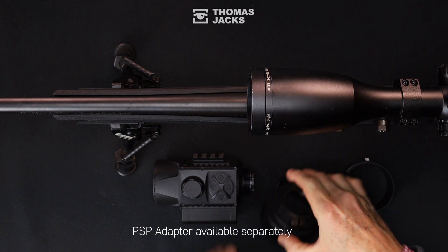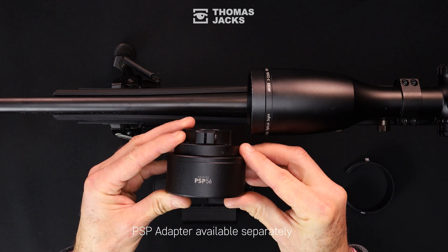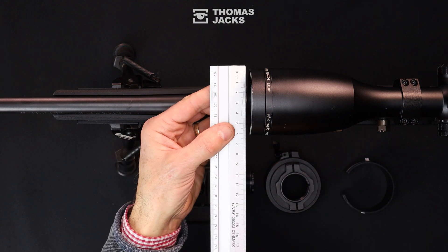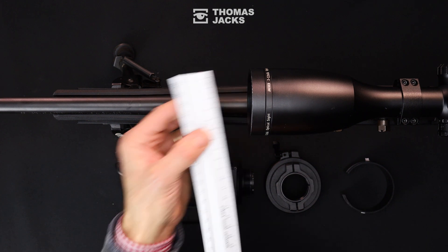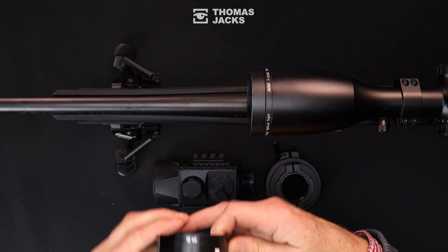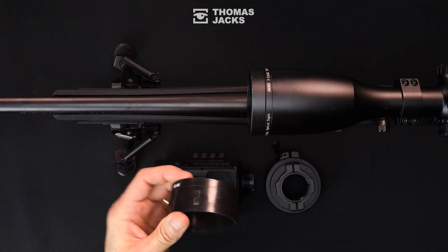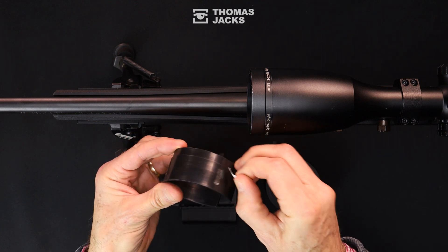The size of your scope determines which of the three different size PSP adapters you'll need — it's the PSP 56 in this case. Measure the objective bell for the correct size shim. You can apply strips of double-sided tape at this point to help keep the shim in place within the adapter.